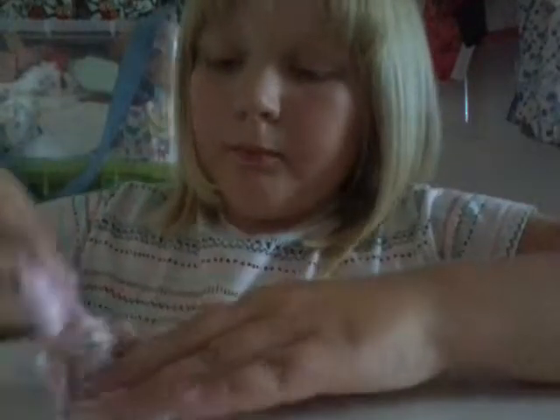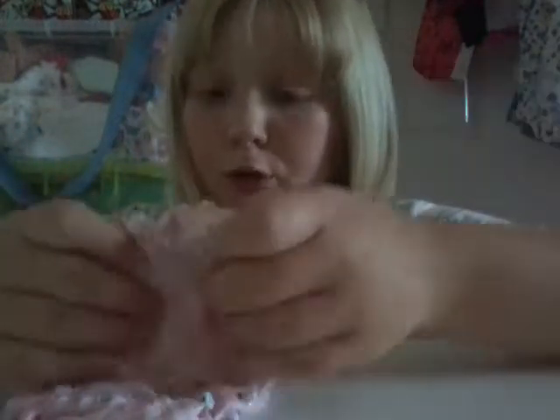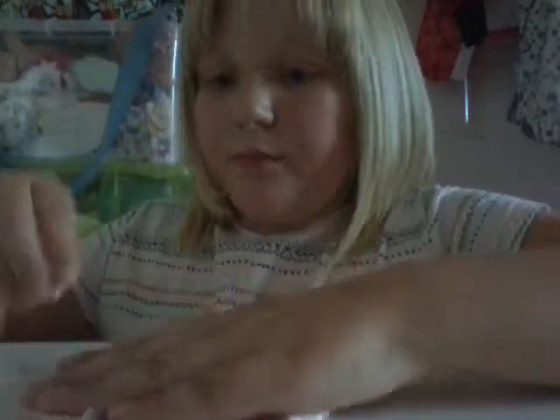Hey everybody. Imogen, do you know if you actually want to do football club? Yeah, you've got to have shin pads or you can't do it. No lie, my dad said to go get me and Aaron some shin pads. Because if you want to do football club, then you've got to have shin pads. No lie. Even said on the letter, even Mr. Chambers said so.